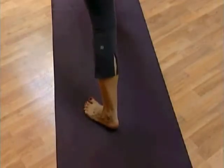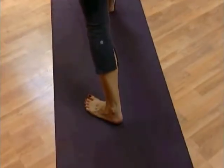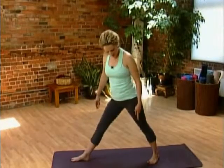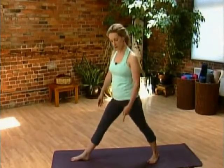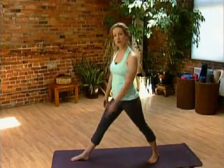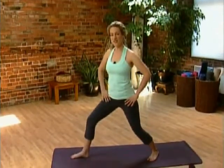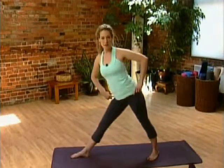We'll try triangle pose. One foot stays at the top of your mat, the other leg lengthens behind you. Have your back foot on a diagonal so your toes point towards the corner front end of the mat. Bring the hands to the hips, bend the knees a little bit, and then swing the hips back.